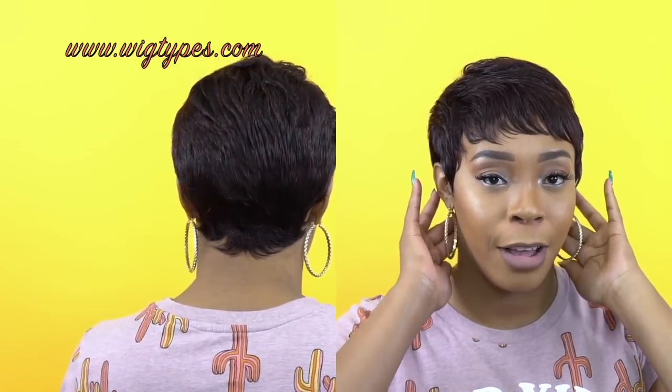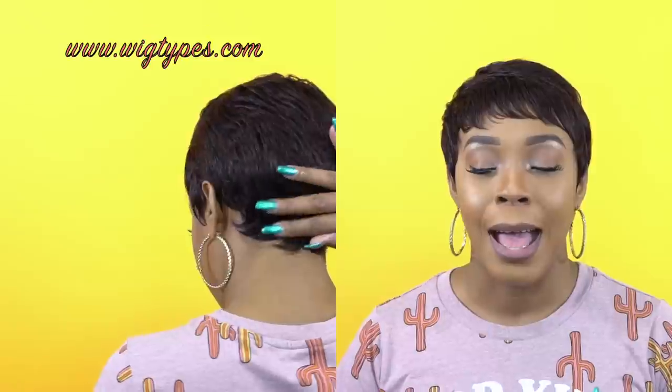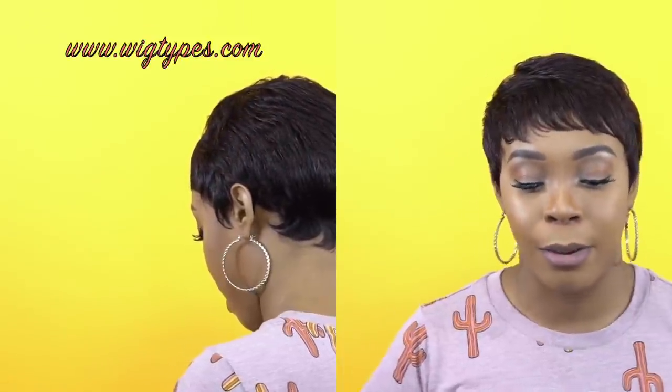It is heat safe up to 400 degrees, so keep that in mind — you can definitely flat iron it if you want to. It's really up to you. It definitely needs some trimming, especially around the back. It needs some shaping up. I'm not really that good at that, so I don't really do much to short units.